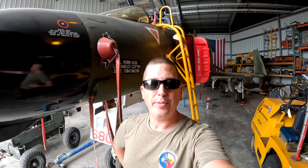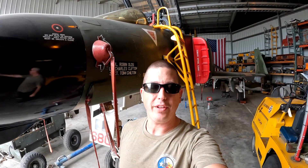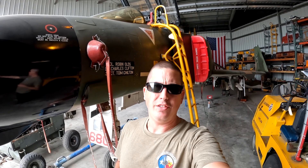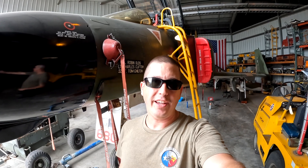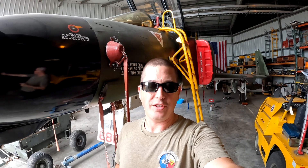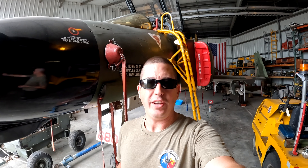Hey, welcome back to Phantom Fun Day everybody. Hope you guys liked that CH-47 takeoff that I was able to catch earlier — I just happened to be in the right place at the right time. Seeing that takeoff makes me a little more excited for the CH-47 module that's under development for DCS. Really looking forward to flying that one day. All right, let's get to work.